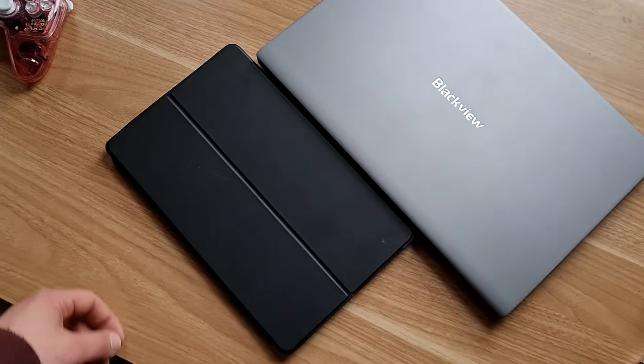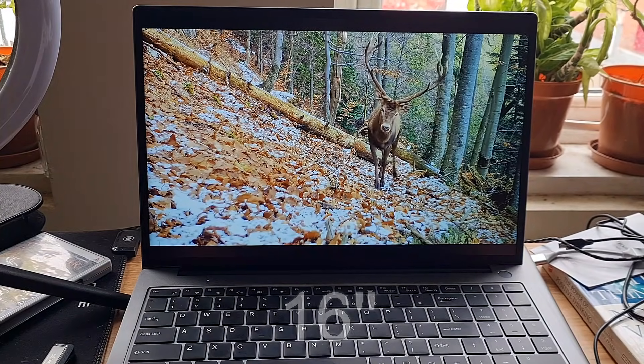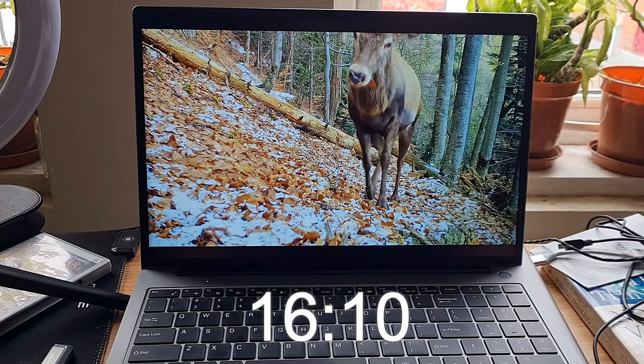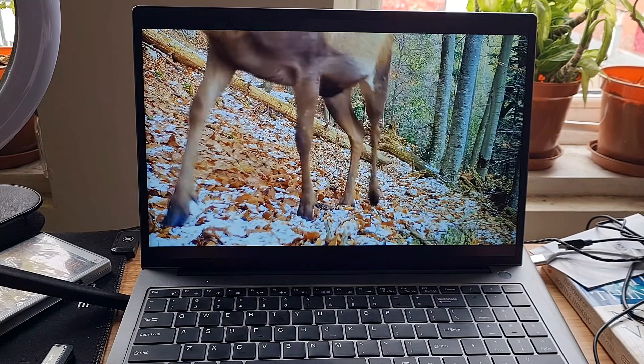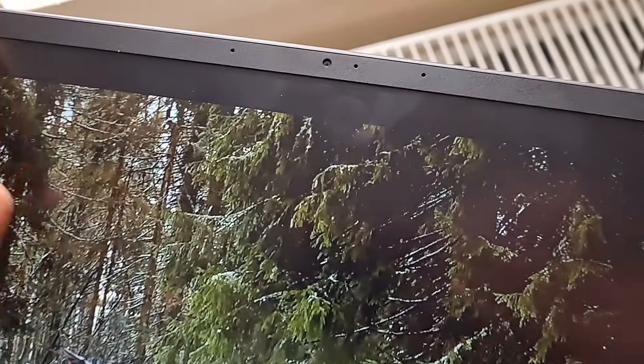Now let's look at the IPS LCD. It has a 16-inch display with a resolution of 1920 by 1200 with a 16 by 10 ratio. It has 330 nits of brightness. There are small bezels with an 88% screen-to-body ratio. On top of the bezel there is a camera and two microphones.